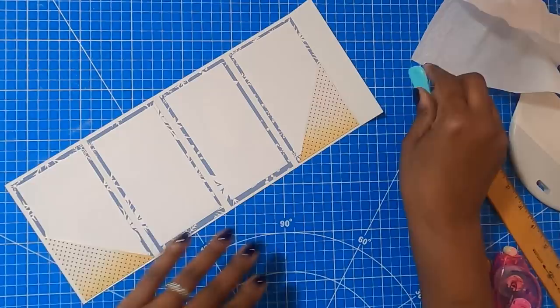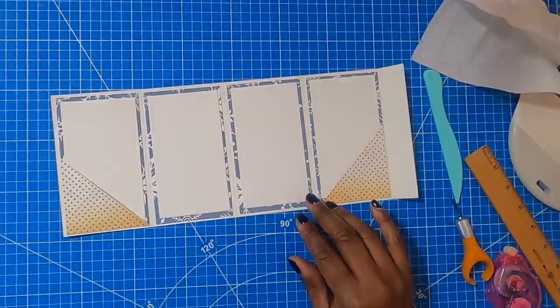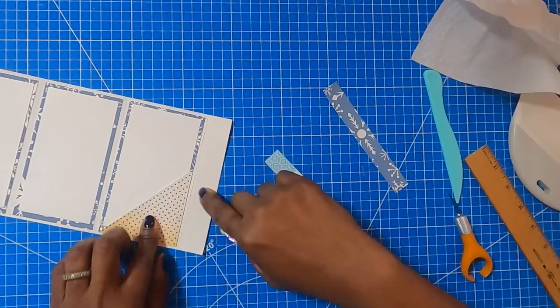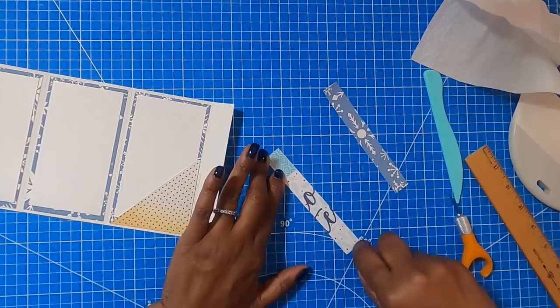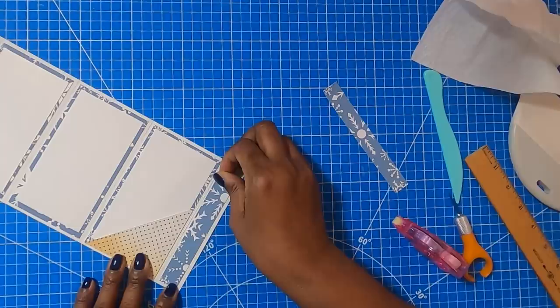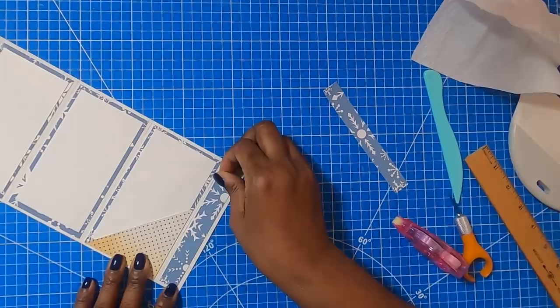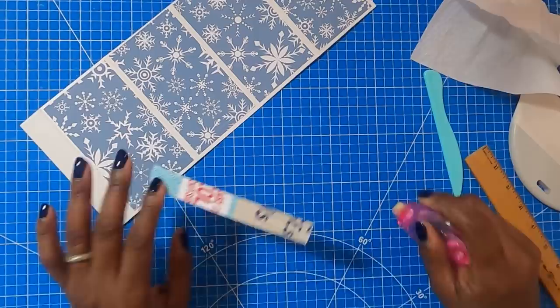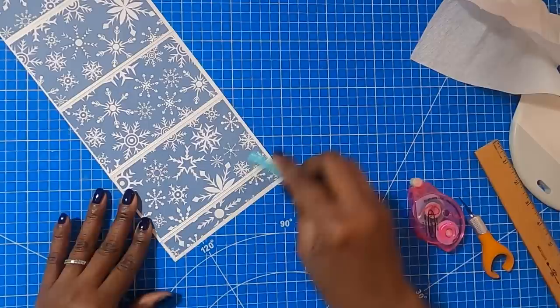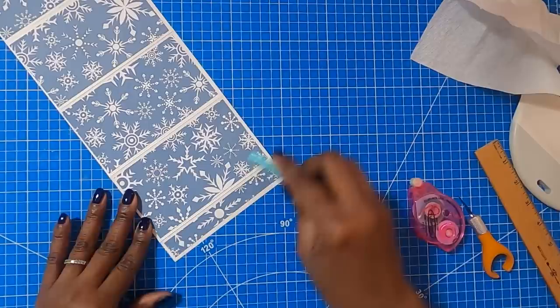Now I'm going to take two pieces that measure ¾ of an inch by 5¼ inches and place one here and one on the back side. I'll take my tape runner and just place this down, then flip over to this side and do the same thing.